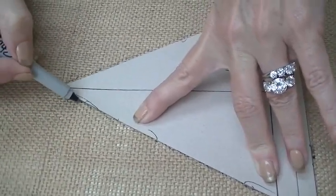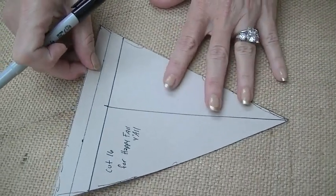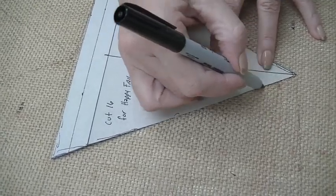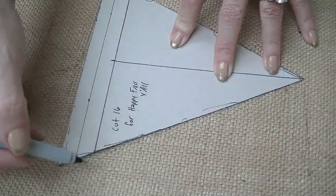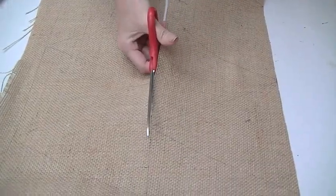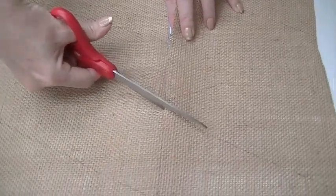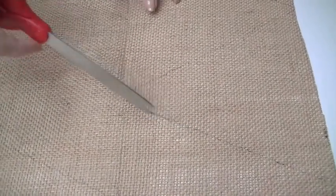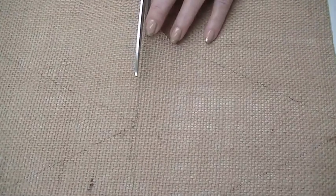I do one this way and then flip the pattern and continue drawing them out until I have 16 ready to cut. Remember, we're not looking for perfection — this is burlap. Now I'm cutting straight across the straight lines. I've already cut one side, cutting the middle, and then we'll cut out each individual triangle. Stacking them means less cutting, which is good because cutting burlap hurts your hands.